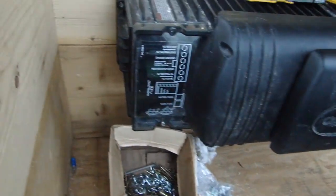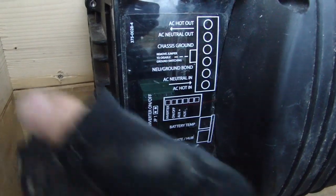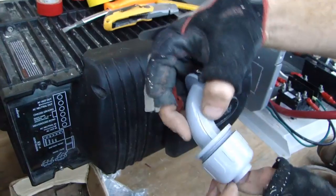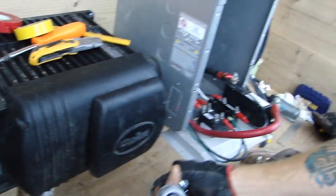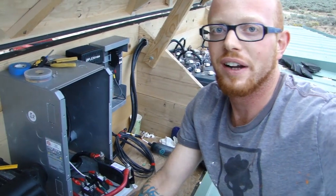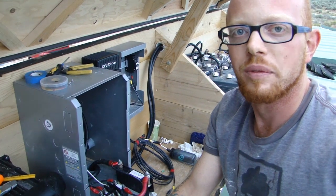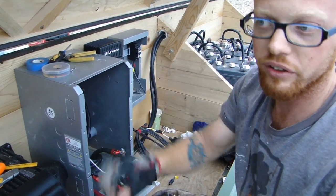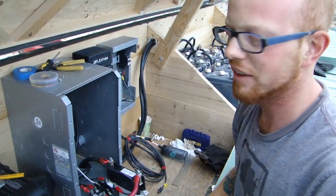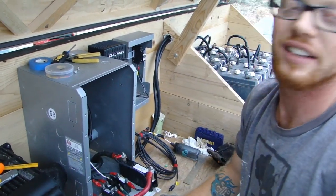The inverter turns DC into AC power and sends that AC power out through wires, connecting here and going through the floor through a connector to some flex tubing. That tubing runs along the inside of the ceiling to an AC breaker panel — just like one you'd find in any normal grid-tied home. Then you have little circuit breakers in there that go to all your outlets and lights, the same as residential power anywhere in the States.